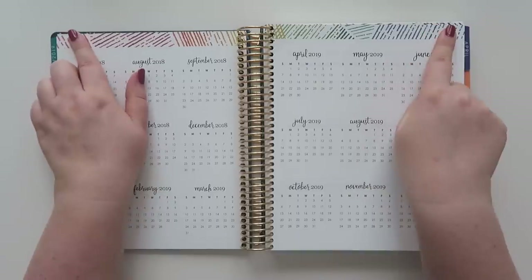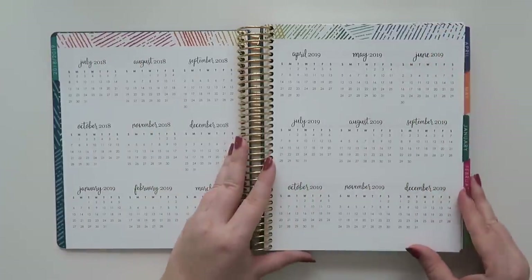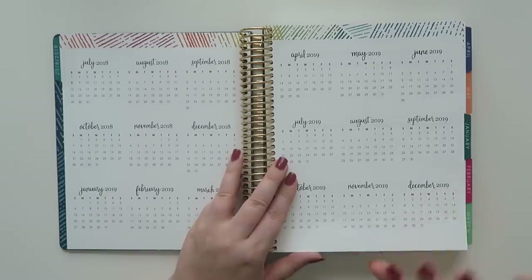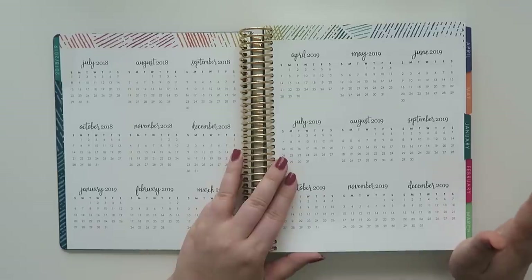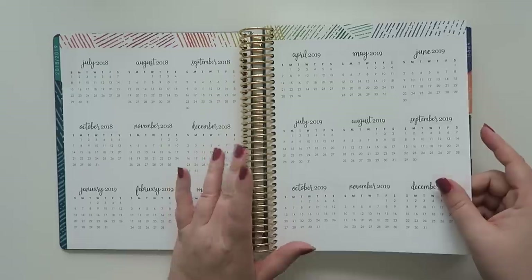I love that it has the woven wonder pattern at the top — I'm really into the woven wonder. Last year's pattern was the 'painted petals,' and I wasn't totally into it mainly because I felt like it kind of looked like Dalmatian spots. I don't know if I was the only one that thought that, but I just wasn't into it.